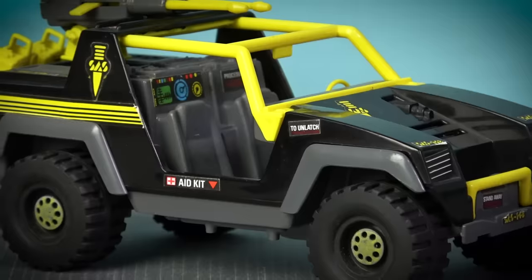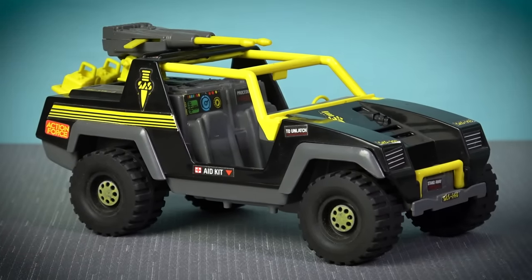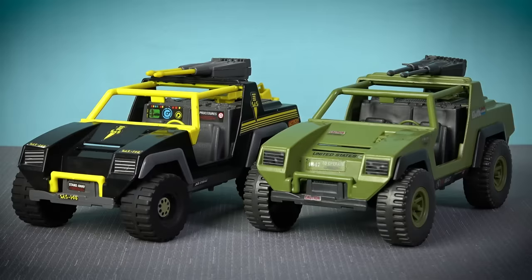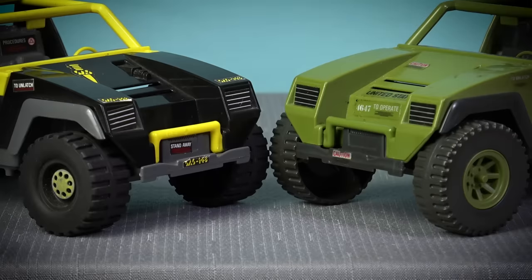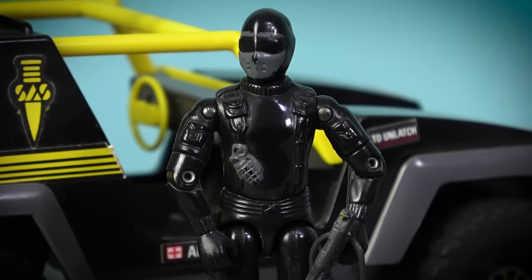The most notable foreign variation of the VAMP arrived in 1983, and was included in Palitoy's Action Force line in the United Kingdom. Renamed the Panther, this version of the VAMP has a black and yellow colour scheme to match the design of the Action Force SAS team, and these contrasting colours really pop on a display shelf. Aside from the redeco, this is basically the same toy, yet Palitoy did make one subtle change that is an improvement over the American counterpart — the addition of rubber tyres that are wider than Hasbro's plastic wheels. The Action Force Panther also features a different driver, with Palitoy opting to include a recoloured version of Snake Eyes, that they oddly renamed as Stalker.